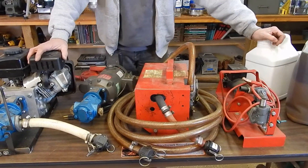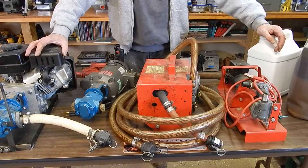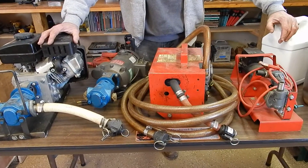We're coming to you again from PA Biodiesel Supply. This is our oil centrifuge 101 series. Today we're going to go through the pumps that we use out in the field to pick up veg oil and motor oil.